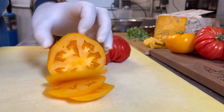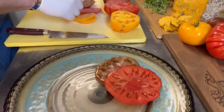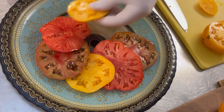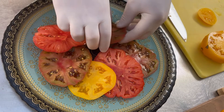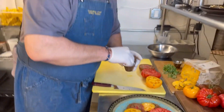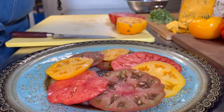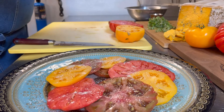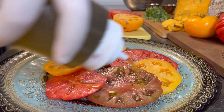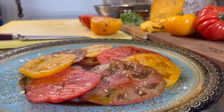We're going to cut the tomatoes now, and we are assembling each color one after another. We'll put salt and pepper — white pepper — then olive oil, and a touch of white balsamic glaze.